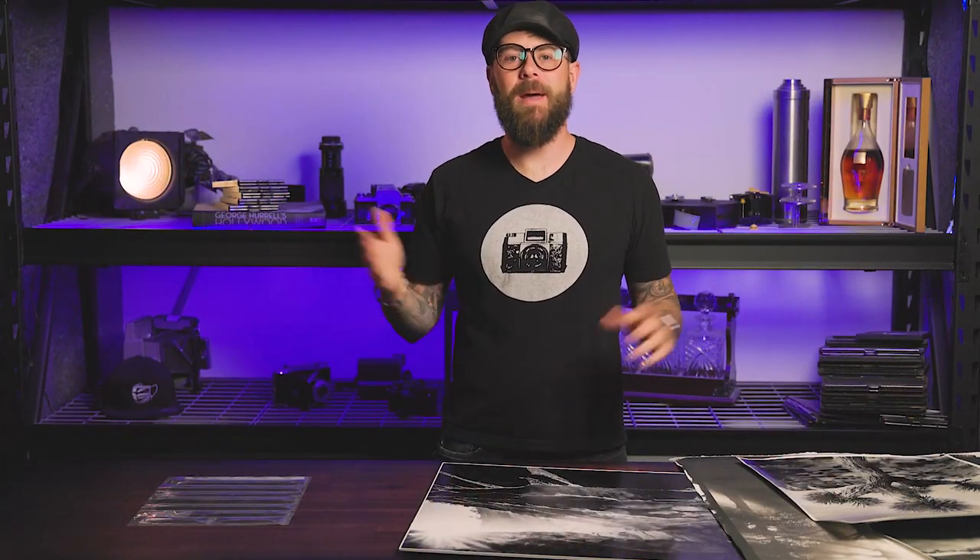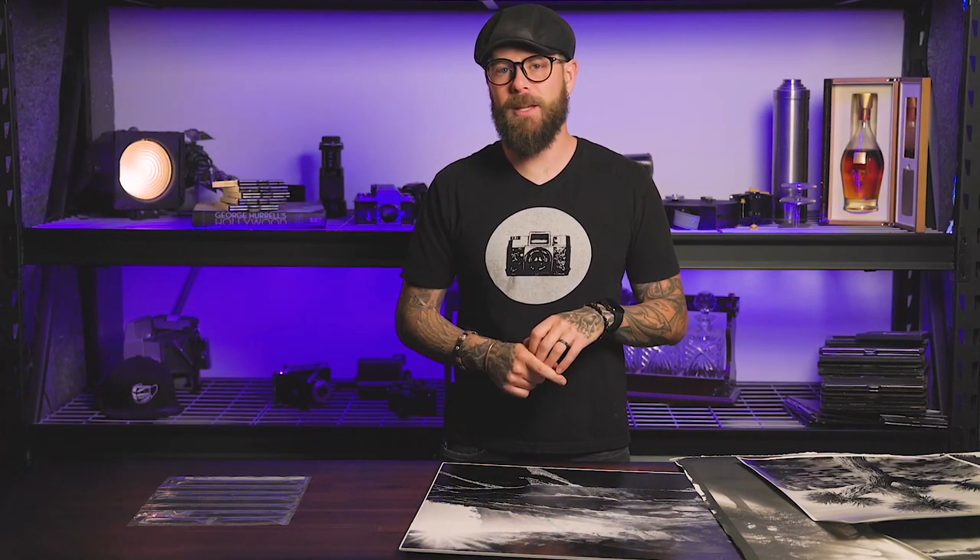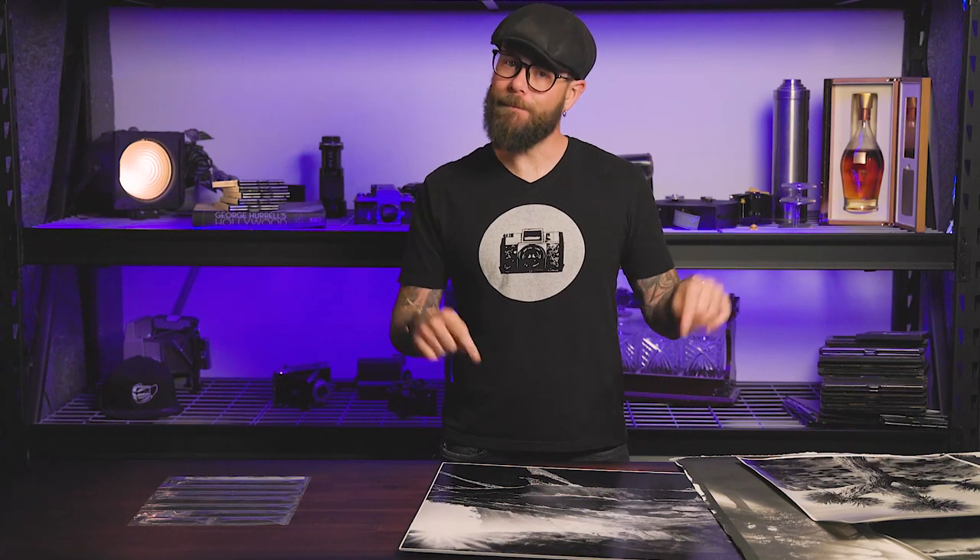What's up boys and girls, ladies and germs, my name is Matt, this is Hidden Light, and today we're talking about mounting — mounting photographs.